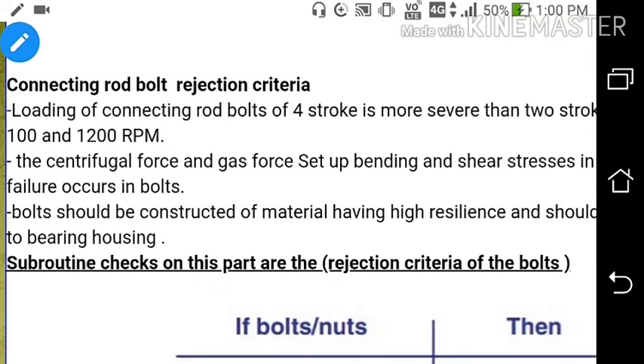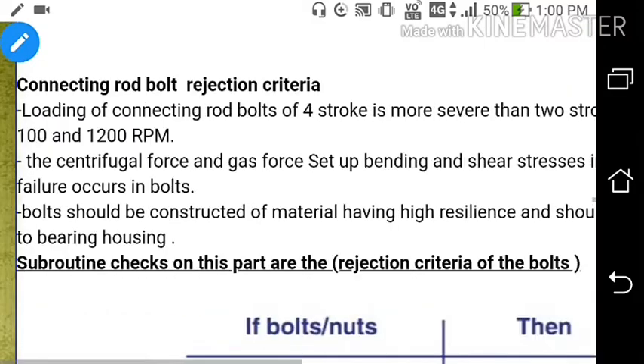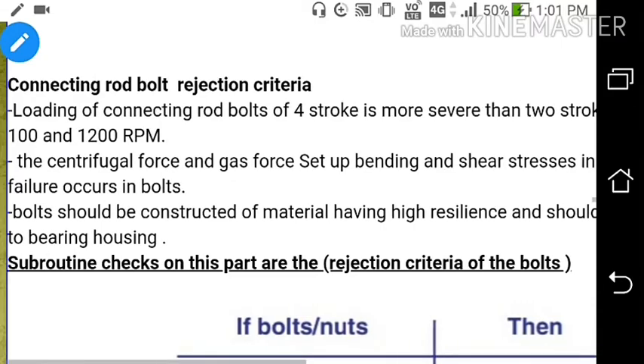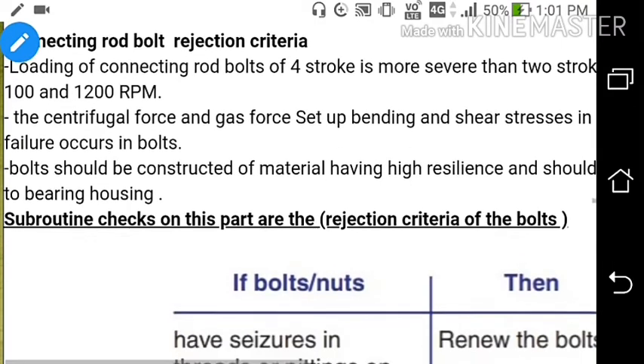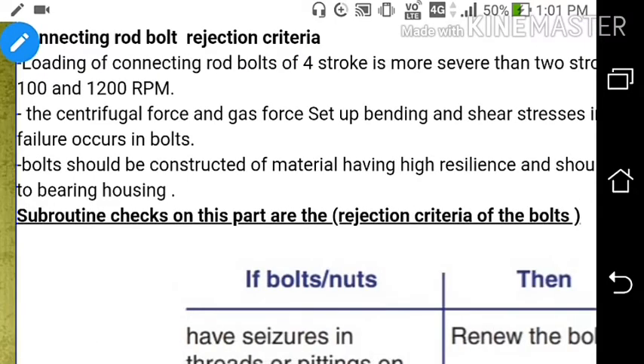Regarding connecting rod bolt rejection criteria: the loading of the connecting rod bolt on a 4-stroke engine is more severe than a 2-stroke due to RPM differences - 2-stroke runs at around 100 RPM versus 200 RPM for 4-stroke. Centrifugal force and gas force set up bending and shear stresses in the bolt, resulting in fatigue failures as the piston moves up and down.